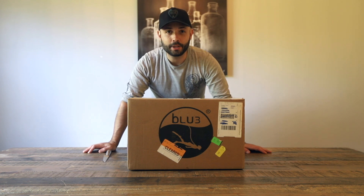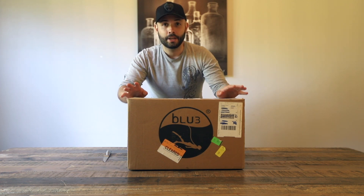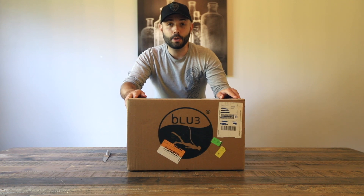What's up guys, hope you're doing well, welcome back to a brand new video. This is an unboxing video today, and I've got this box from Blue3, a company based out of Florida that makes the Nemo device.